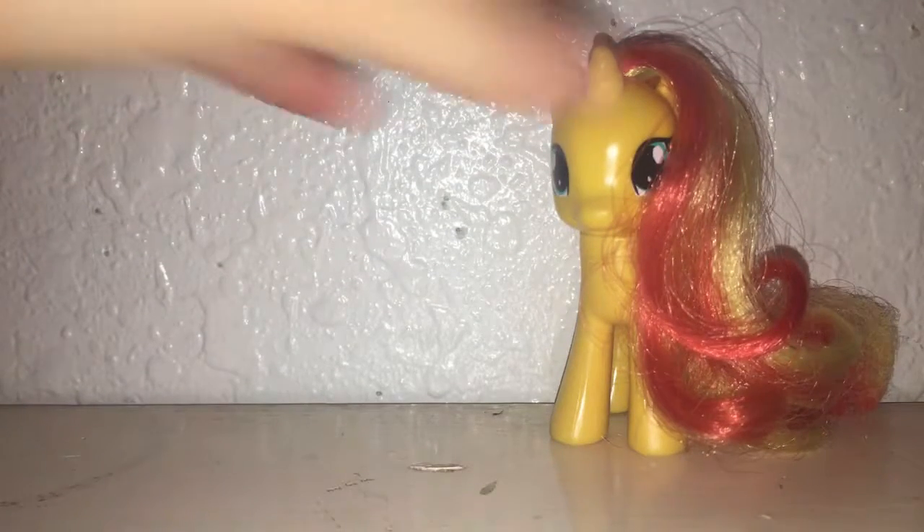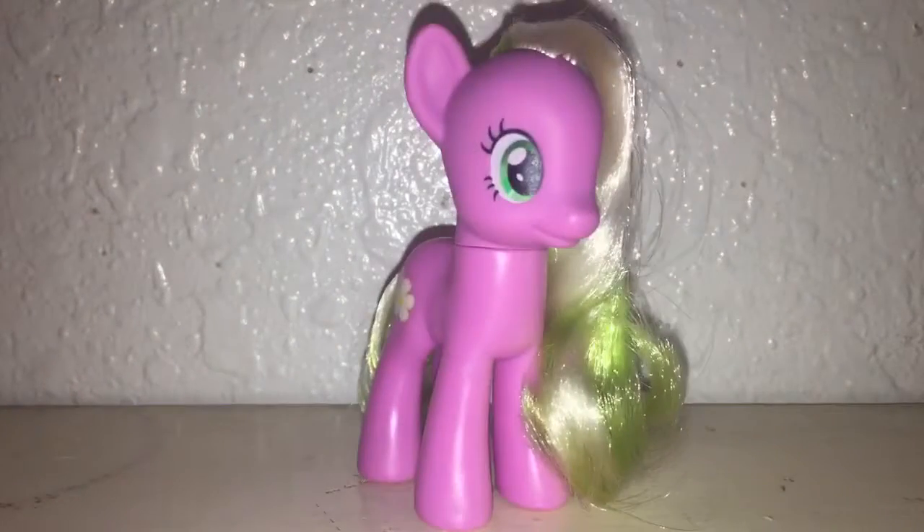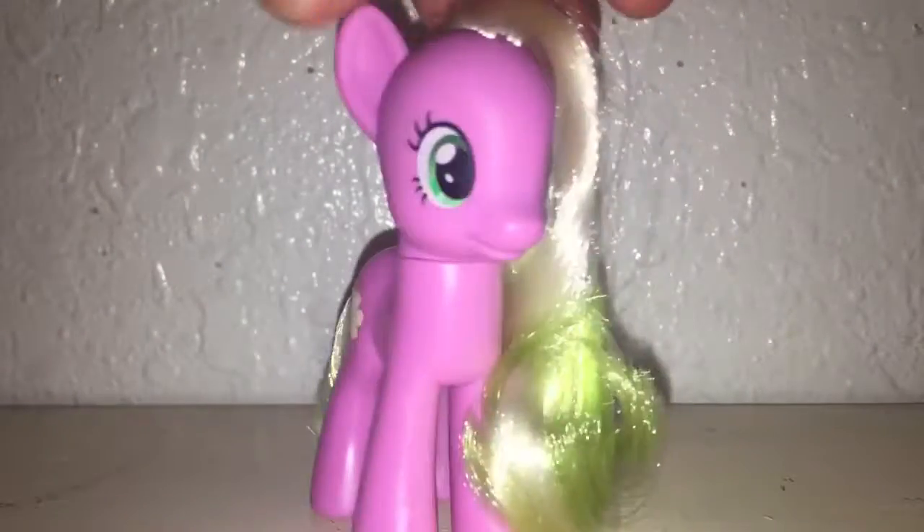So this is my new mascot pony, Flower Wishes. She's the original one. Oh my gosh, she's so cute.